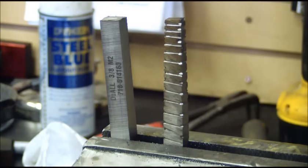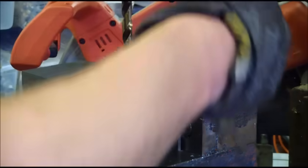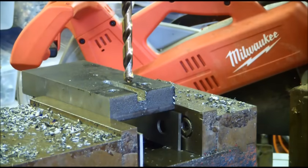I'm going to take my fixture, drill a 3/8 hole, and then we're going to broach it using this homemade broach. I've got the workpiece positioned in the vise and I've got my 3/8 drill bit in there.